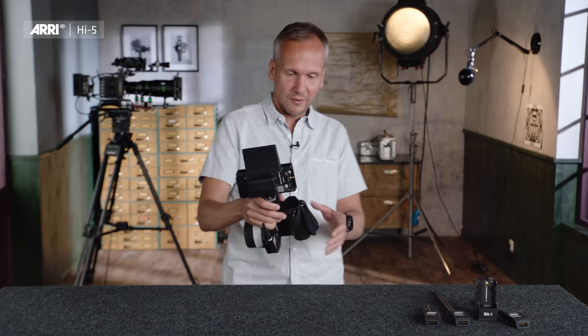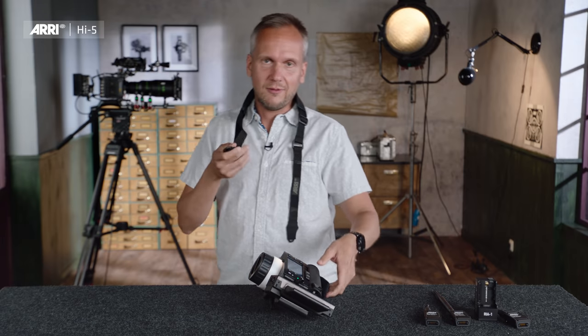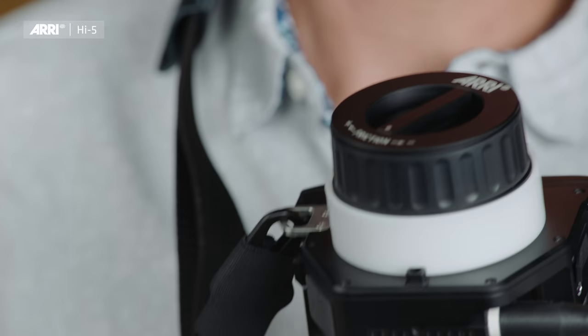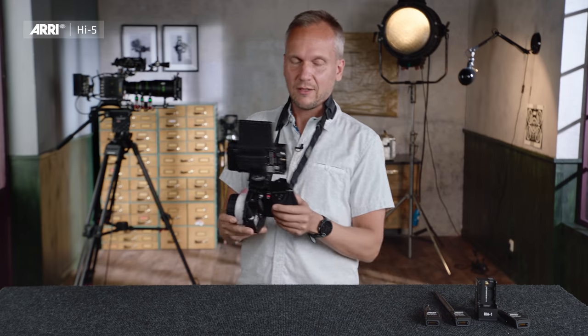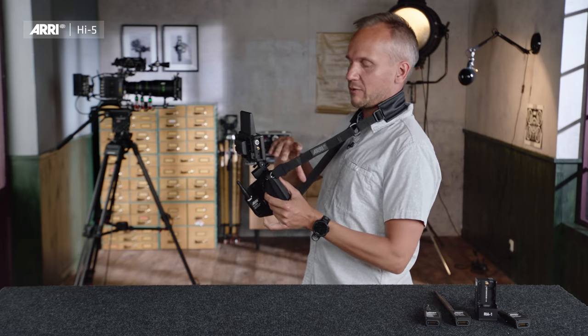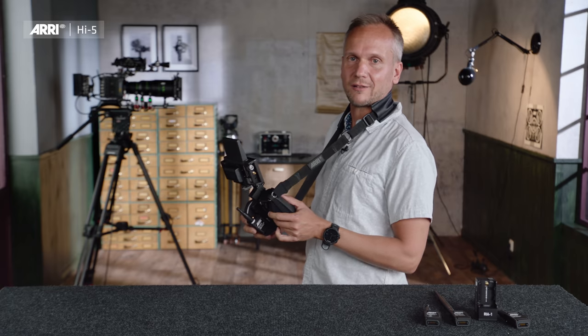If you want to carry the Hi5 around, we make your life easier with the neck strap. The neck strap has two very robust snap hooks — one on the lower right side and one on the upper left side of the Hi5 — so you can carry the hand unit very easily with one hand, as those two points keep the Hi5 plus monitor well in balance.